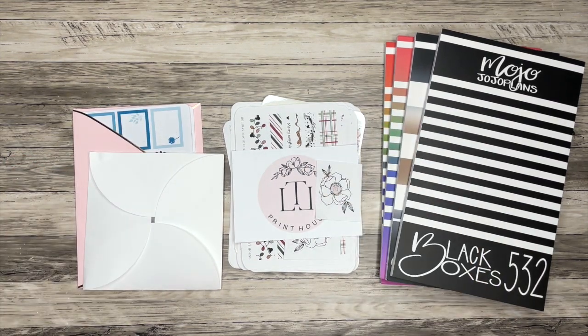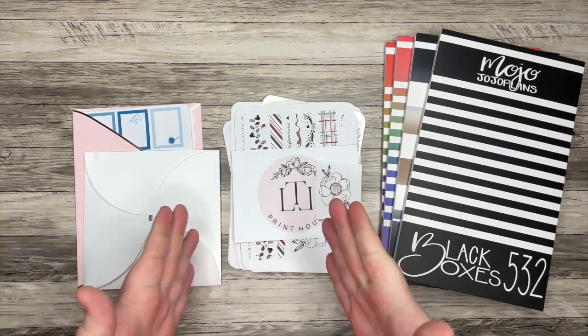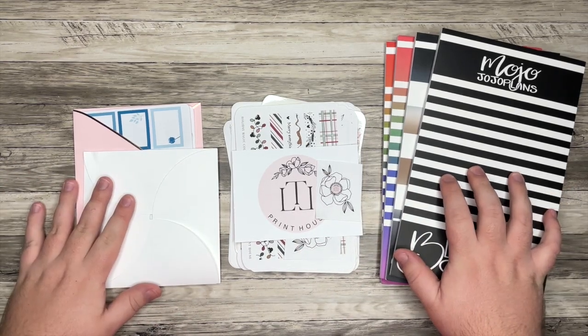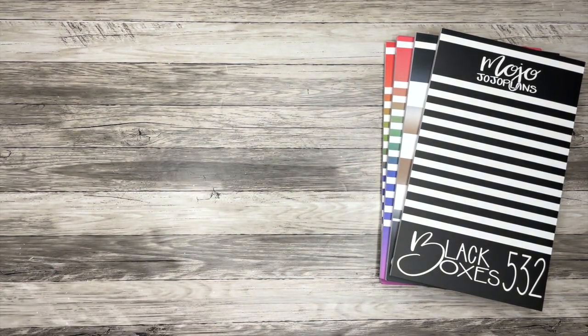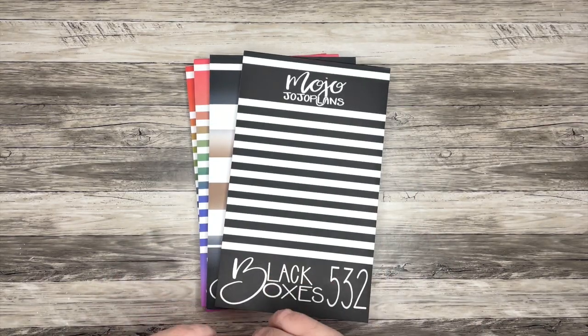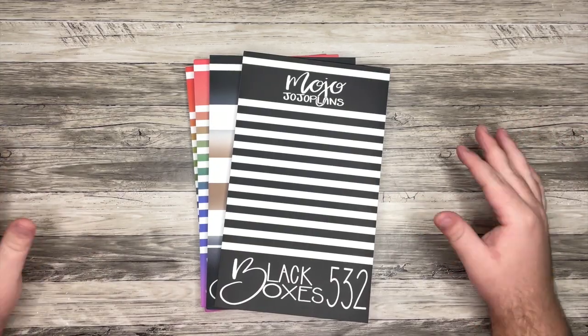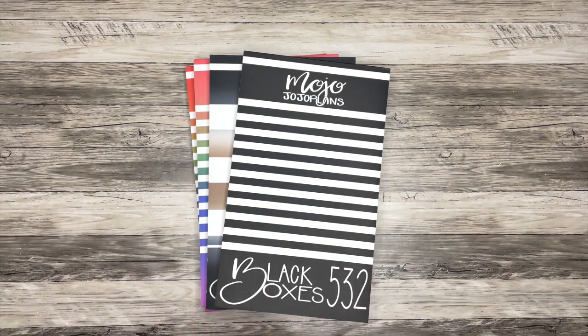Hello everyone and welcome back to my channel. I'm Christopher with Plan Your Truth and in today's video I have some really exciting items to share with you from three different shops. I'm going to start with Mojo Jojo Plans. I'm super excited to now be an affiliate with her. Down in the description box you will see a link you can use when shopping. It doesn't cost you anything extra but it does support me, and I have a code PlanYourTruth for 10% off your purchase.